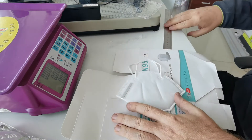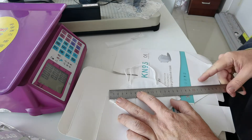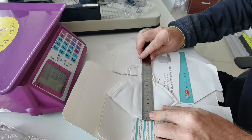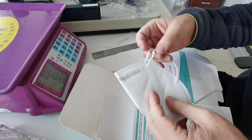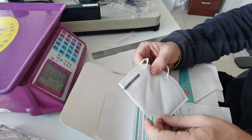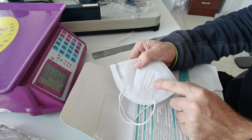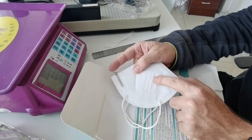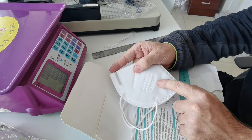It's CE certified. The mask length is 16 centimeters, width 11 centimeters, weight 6 grams each. It has ear loops and a metal nose guard. Certifications listed: EN 149:2001 plus A1:2009 and GB 2626-2006.